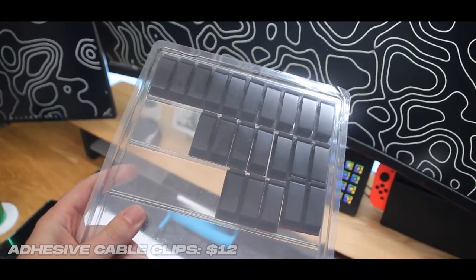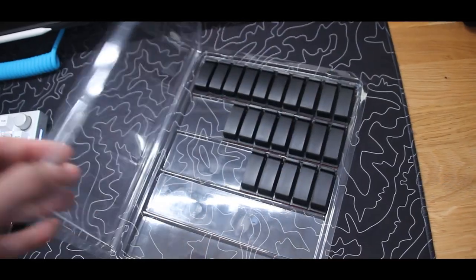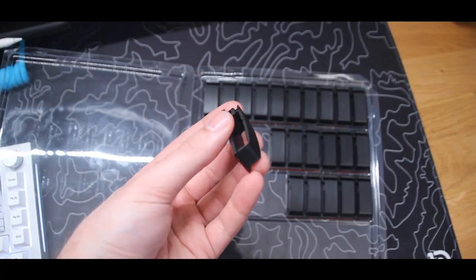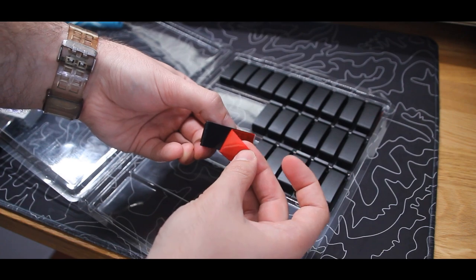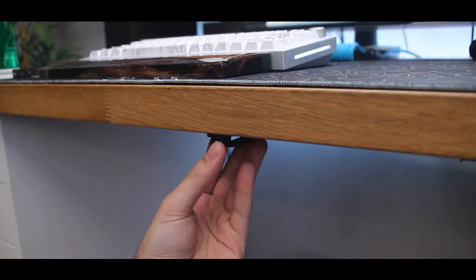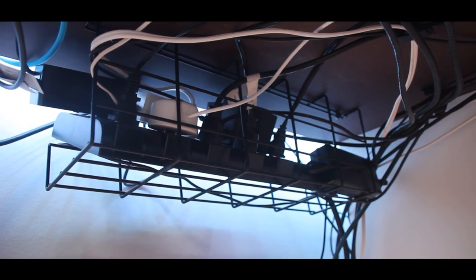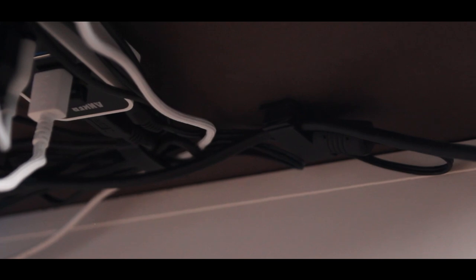Moving on to the next upgrade: cable clips. Why are these things an upgrade? Because they will literally save the appearance of your setup more than anything else on this list. Bad cable management will absolutely ruin a nice setup — that's just a fact. 50 of these clips were about 12 bucks and they have an adhesive backing so you can stick them onto whatever you want. I stuck them onto the underside of both my desks and routed all my cables through them, keeping those ugly wires off the ground and preventing every wire from being shoved into one tight space near the power strip. You can also buy a cable management tray or just mount your power strip upside down with 3M adhesive, which might honestly be a cleaner option overall.